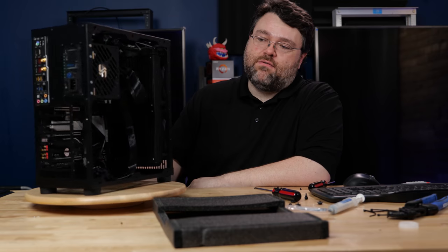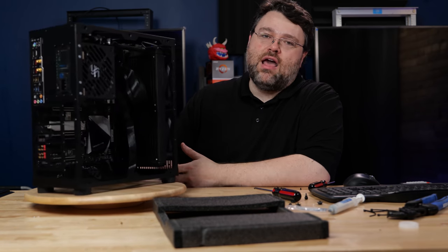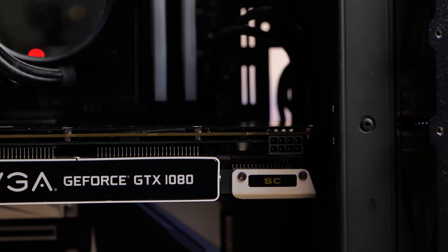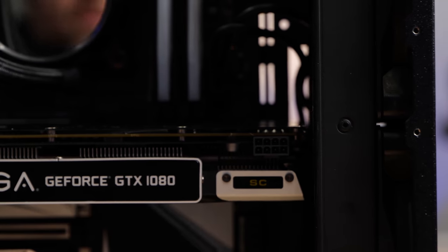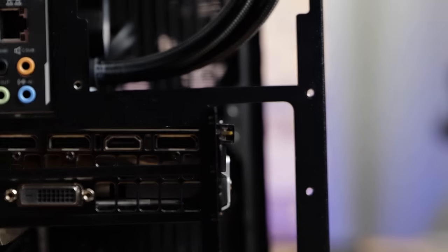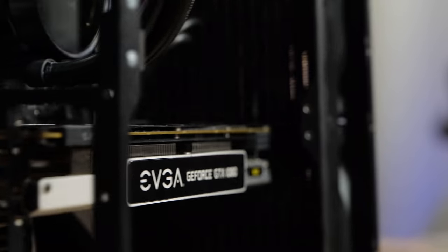We've got room for a full-size GPU — it will fit. Some of the giant honking GPUs, no. But here is our EVGA 1080 SC superclocked. It's a pretty big card. We have about five millimeters of clearance between our NZXT Kraken X62 all-in-one closed-loop cooler, which is necessary for five gigahertz on 14 nanometer.